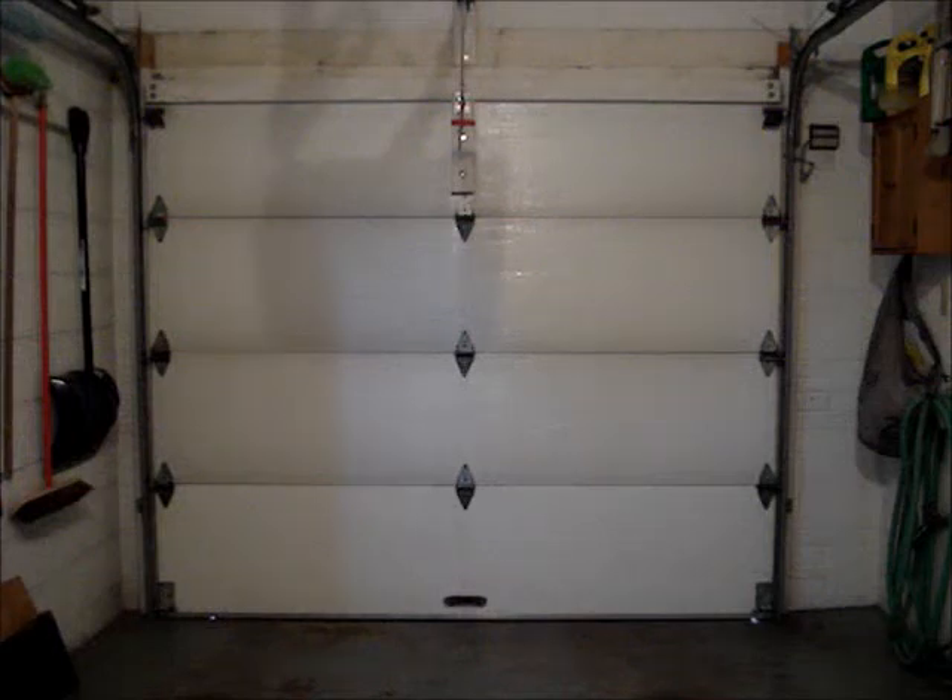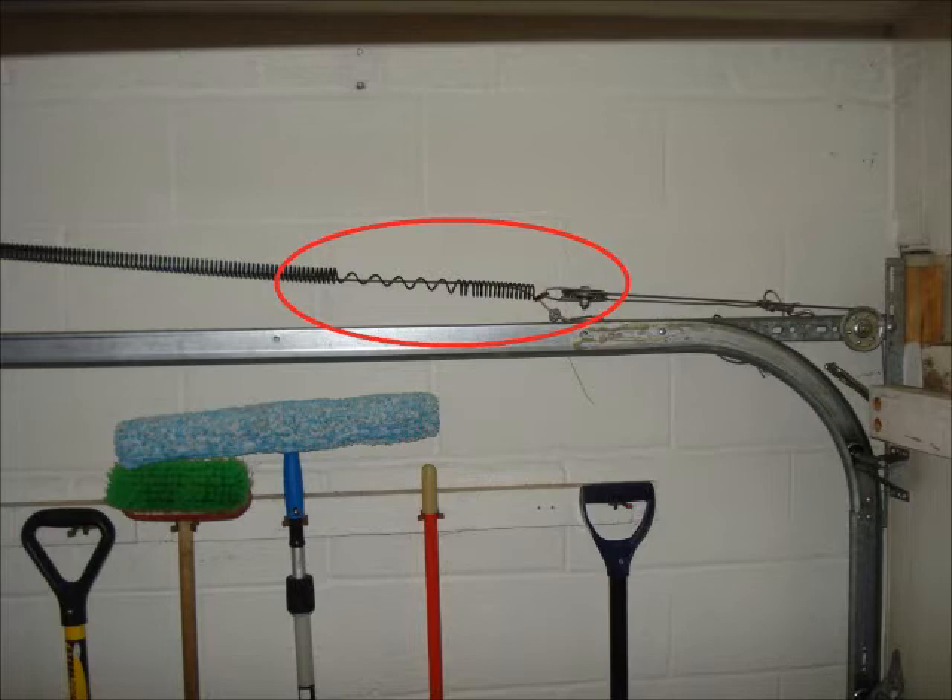I'm going to show you how to weigh a garage door. When replacing a broken spring, you'll need to know the weight of the door to ensure that the correct size spring is installed. This is what happens when a 70 pound spring is put on a 90 pound door.